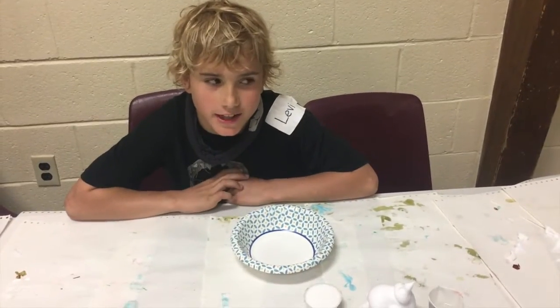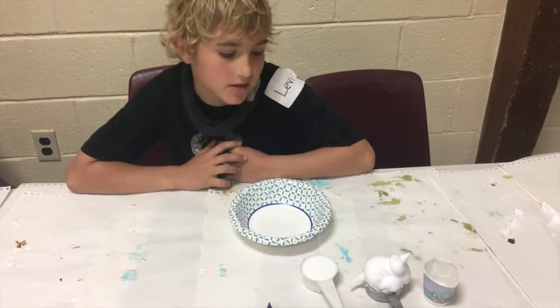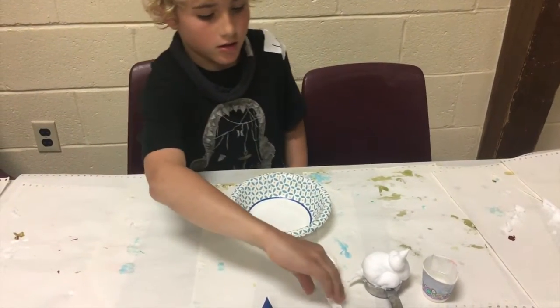Hello. I'm Levi, and I have no idea what type of slime I'm making. I'm just going to go for it.